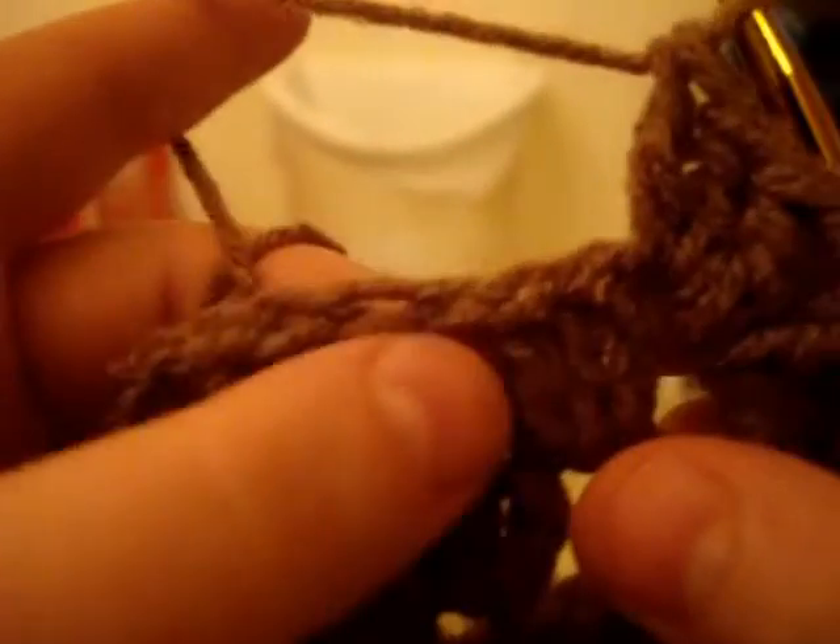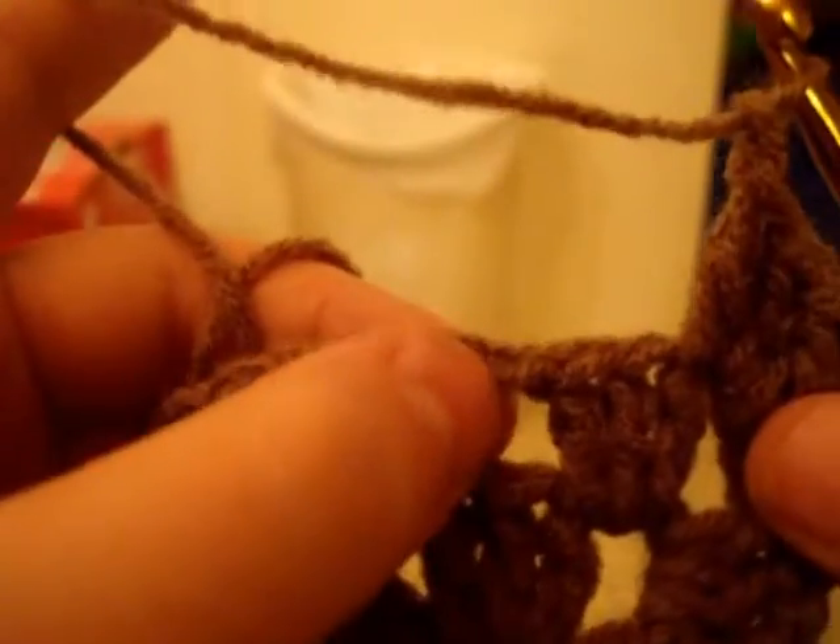Now, in this hole here — the chain one space — that's a little different. This is where it gets a little different. Chain one, now into this chain one space you're going to do three double crochets — one, two, and three. But instead of chaining two, you just chain one, and that's it.